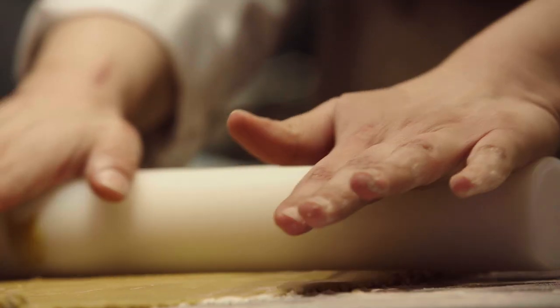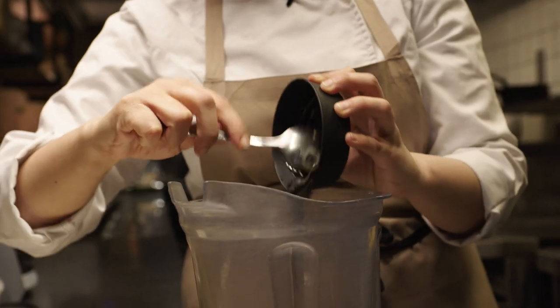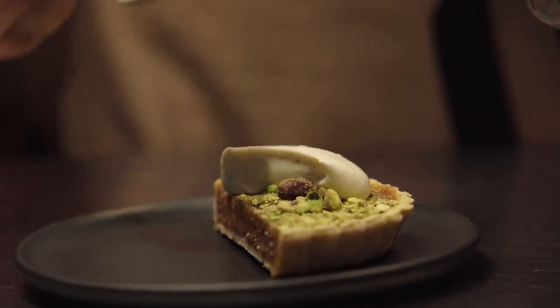When I used to come to London, I couldn't find any restaurants that I thought gave the Iranian cuisine its justice, so I really wanted to open a place where I could share the other side of Iranian cuisine with Londoners.